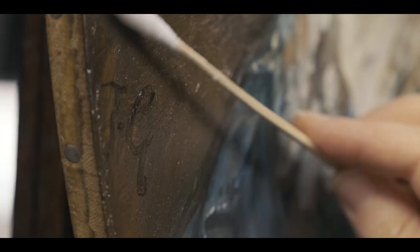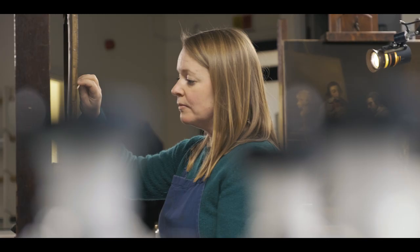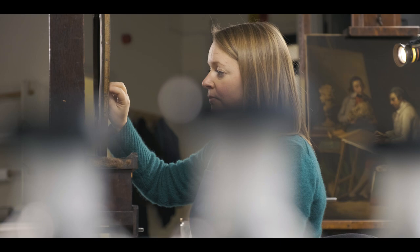When any work comes into the studio, whether it belongs to the Portrait Gallery or it's a loan-in for an exhibition, we do a thorough examination of the painting. Then we look at the support, the canvas, the paint layers, the varnish. Our main concern is stability — is the painting safe to travel and safe to display?